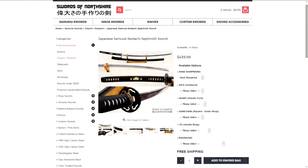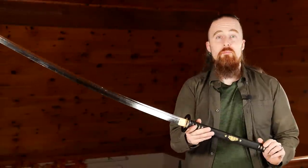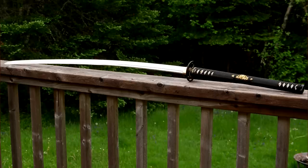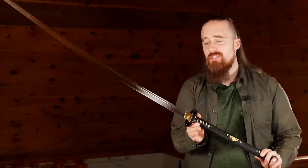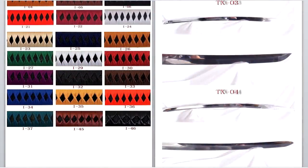This is from Swords of Northshire. On the website it's called the Japanese Samurai Nodachi Sephiroth Sword. I'm just gonna call it Nodachi, even though some people have pointed out it seems a little short for a Nodachi. Fair enough — it's definitely longer than a Tachi. I'd say it's probably somewhere in between a Tachi and a Nodachi, or maybe it's just a shorter Nodachi.